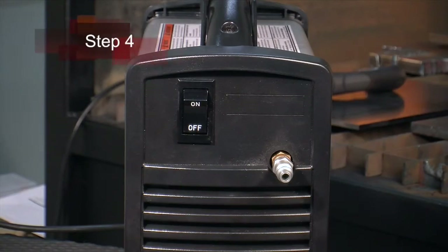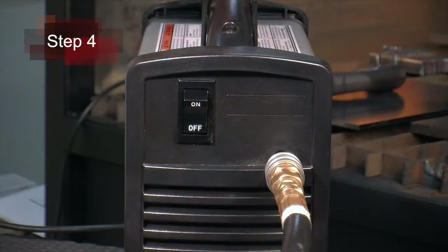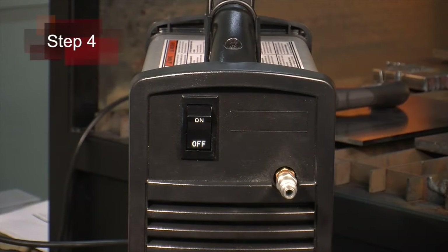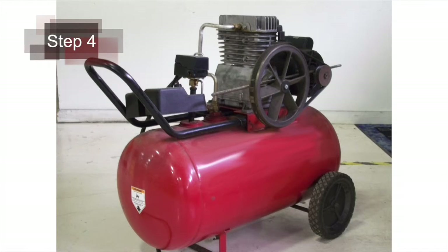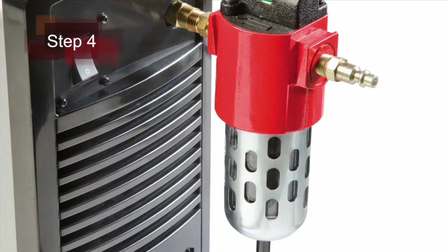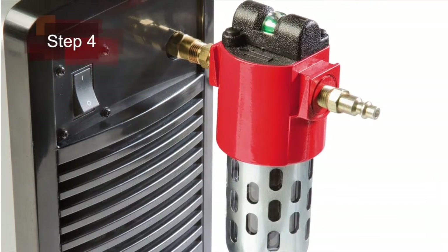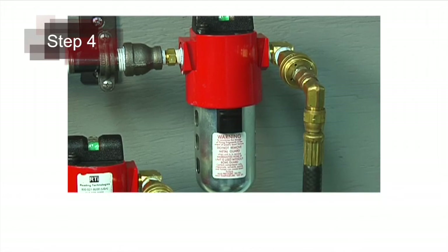Fourth, pull back the quick release collar on the gas hose and connect it to the quick disconnect fitting. If the fitting does not match the hose collar, then install the proper fitting. The gas can be bottled nitrogen, bottled air or compressed air. Air should be filtered to remove all dirt, water and oil because contaminants can damage the power supply, torch and consumable parts.